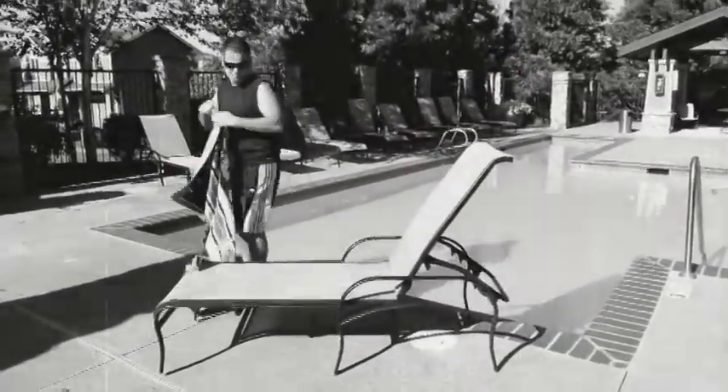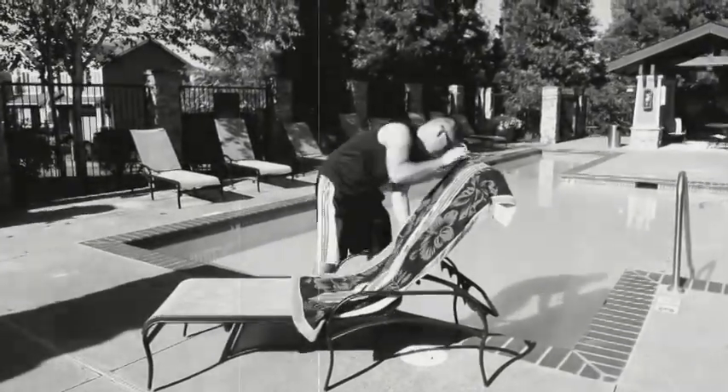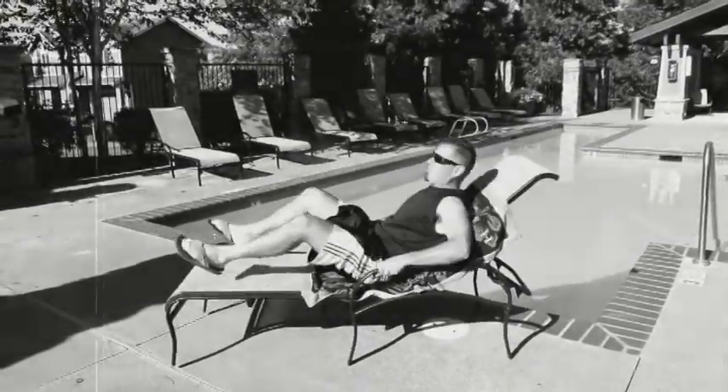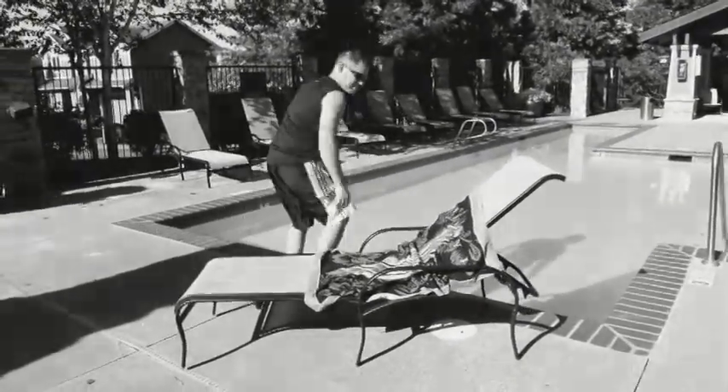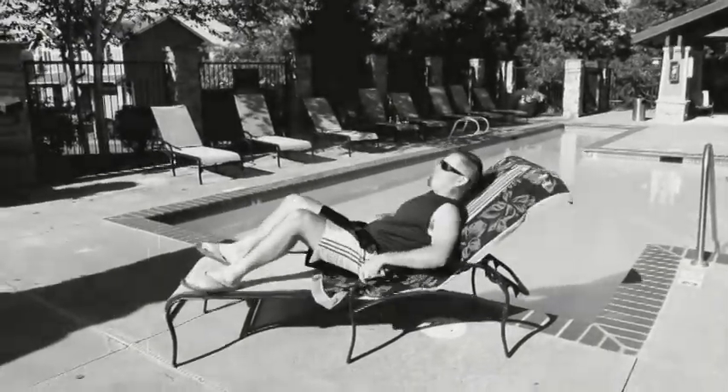Does this look familiar when you go to the beach or to sit by the pool to relax in the sun? Do you find you are constantly getting up, readjusting your towel? Does your towel fall off onto the sand? Does the wind blow it off your chair? Is your towel heavy enough to stay on its own when you adjust your chair up and down?